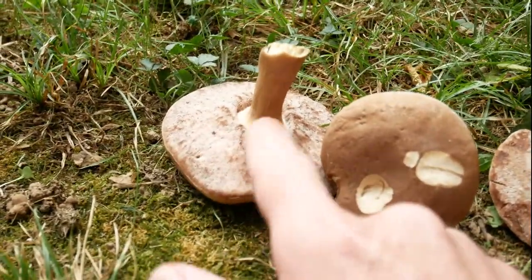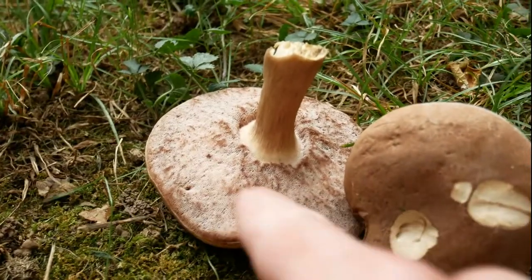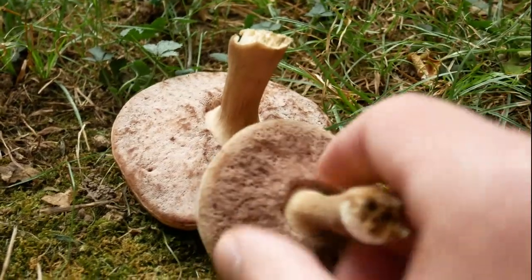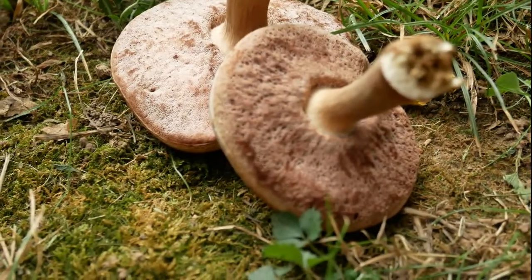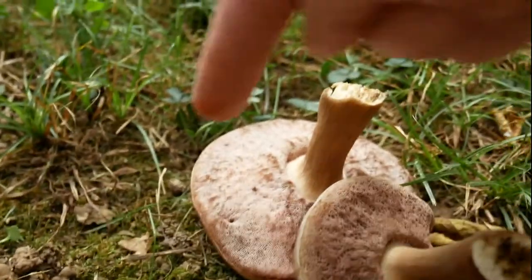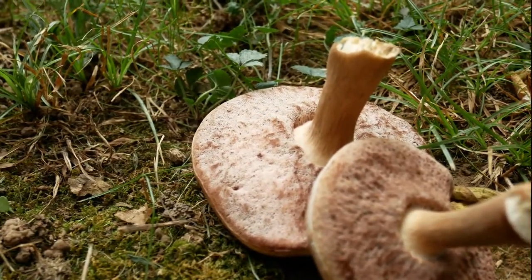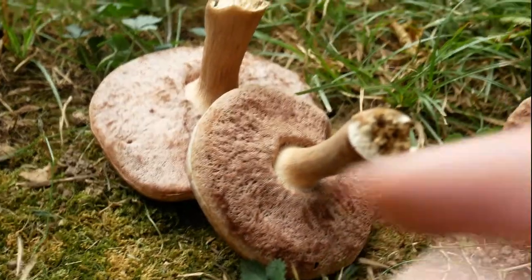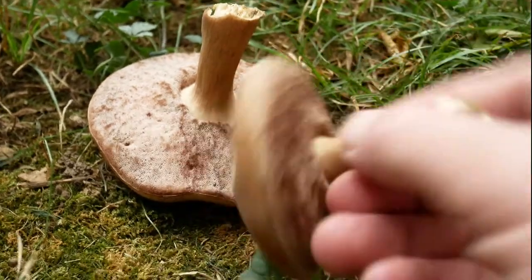I believe these are white when they're very young — the pores are white. This one's fairly small, but when I first picked these in the woods, they weren't this dark of a brown color. You can see on that one it's kind of a creamy brown color, and this one's getting a little bit darker. When I touch them, they do bruise brown after a while.